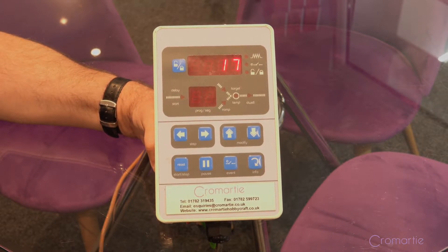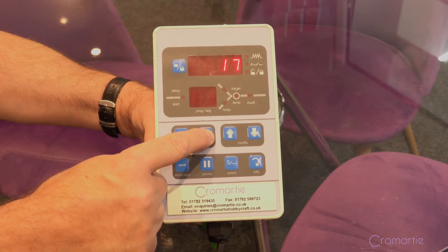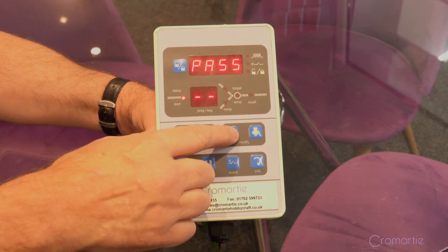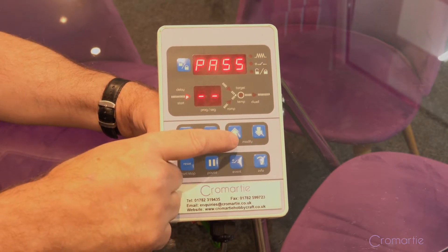memory with four segments in each program. The 303 has 10 programs but has 16 segments in each program. To choose them, all you do is select the arrow facing right, which gives you the program number. When you press it again it will give you the option of a delay time that you can choose in hours and